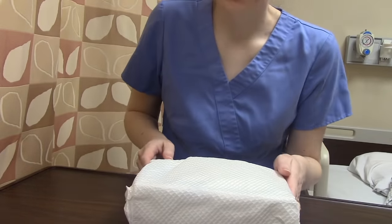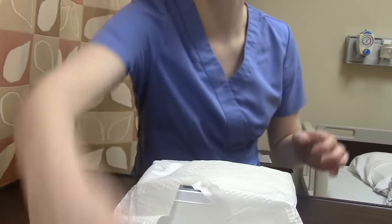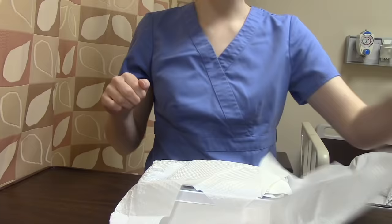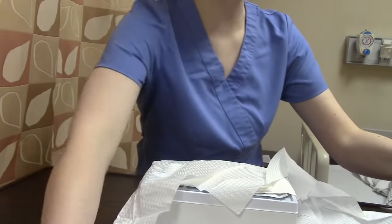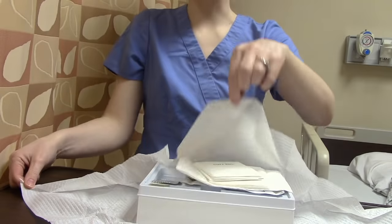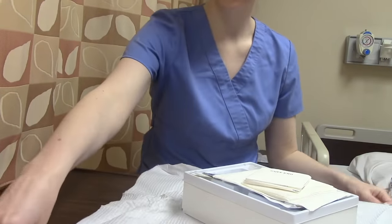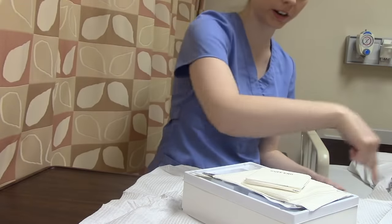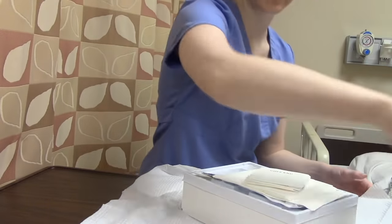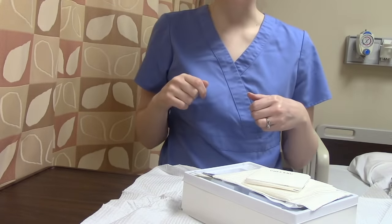When we open a sterile package, we first open away from ourselves, then each side, and then towards ourselves — I always give it a little spin. This one-inch border is considered not sterile. Now we can get our things out.